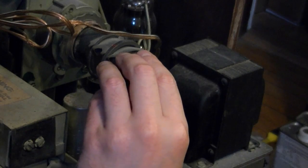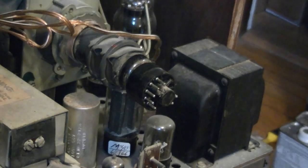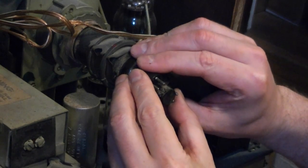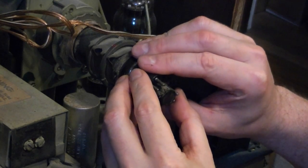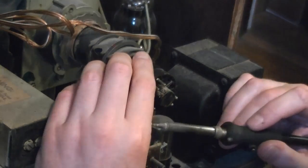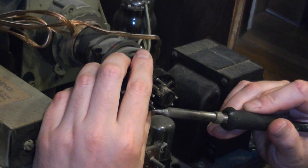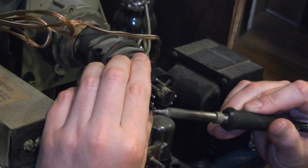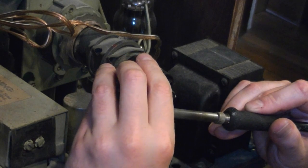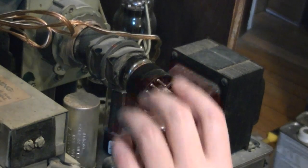That might be ready to come up — oh yeah, there we go, that was easy. As long as the wires aren't going to get hung up on the crud inside there. The base is very loose on top; there's one wire down here still hanging on.